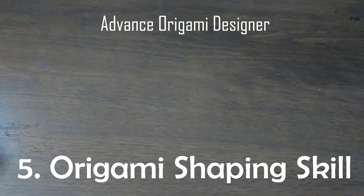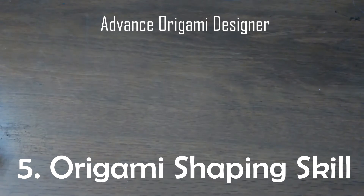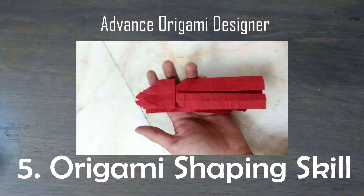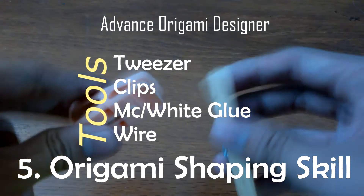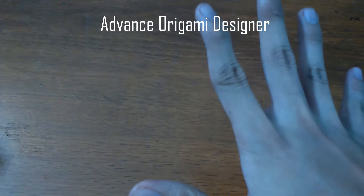Number five, you will need to learn to shape origami. Shaping origami is a skill you must learn. To learn shaping, you can fold models like origami figures or models that use a form base, especially box-pleated designs. You must also have tools like clips and tweezers for shaping origami.